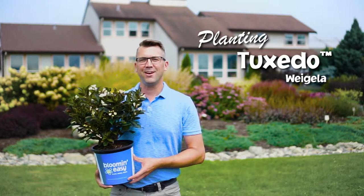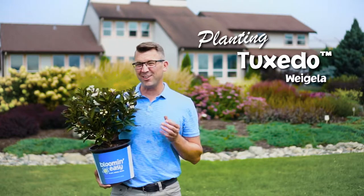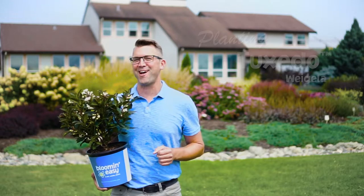Congratulations on your new Bloomin' Easy Tuxedo Weigela. You have excellent taste because Tuxedo will dress up your garden with a touch of class. My name is Devon and I'm going to walk you through a few easy steps to get your plant in the ground and off to a great start.